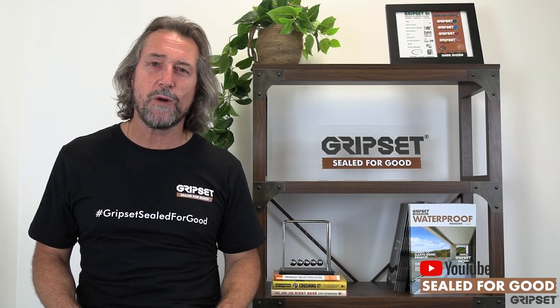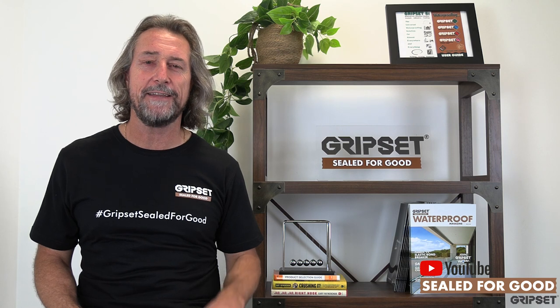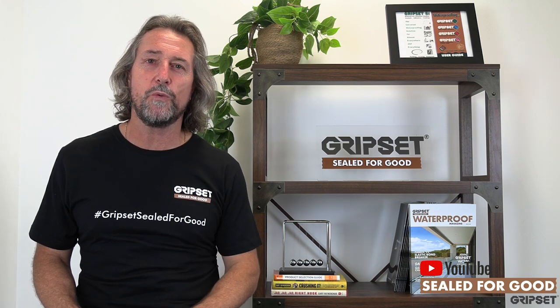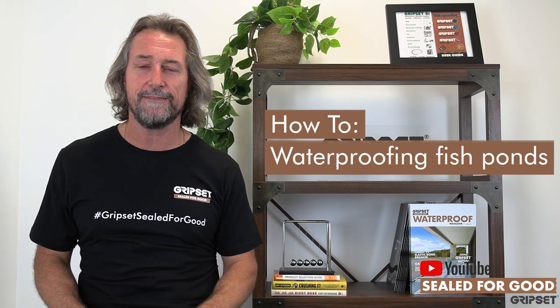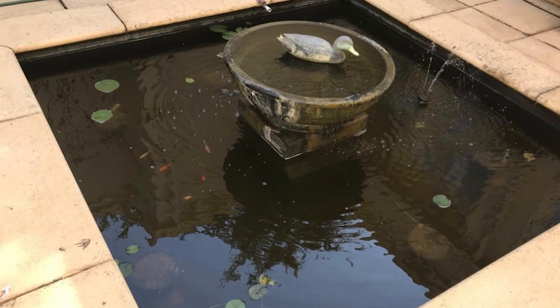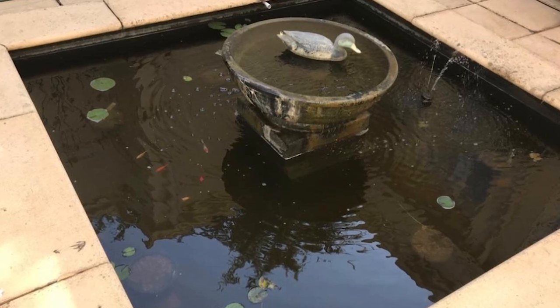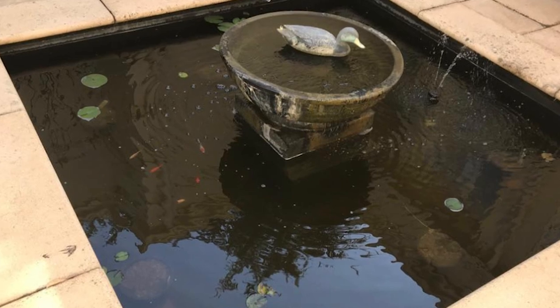Hey everyone, welcome to 2021, back for Seal for Good. Glad you can join me - we've got a great year ahead. Today we're going to kick off the year with waterproofing fish ponds. Immersed areas is an area that Gripset are very well versed in and we've got lots of systems for that. I'm going to talk about water features in another episode, but today I'm going to focus on fish ponds because they need to be treated completely different than other immersed areas.